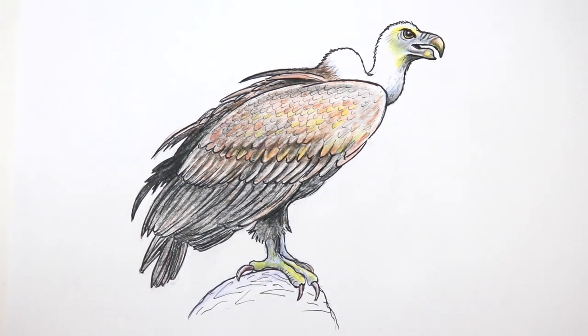It's our vulture — a mean looking chap. I hope you enjoyed that, and I hope you can join me again for another tutorial. But in the meantime, all the best and happy drawing.